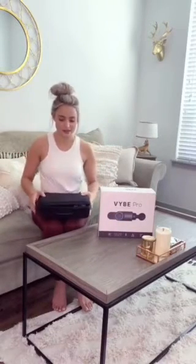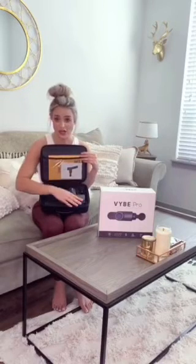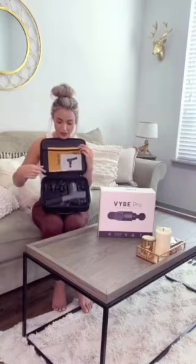It comes in this awesome carrying case. You can take it with you to the gym, traveling, or leave it at home — wherever. It comes with a manual and the charging device, which you only need to use to charge it. It doesn't need to be in there all the time because it's wireless, which is great. It comes with all the different knobs you can use for different areas of your muscles.